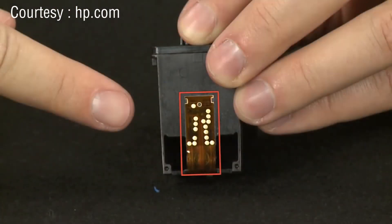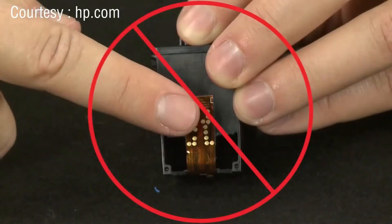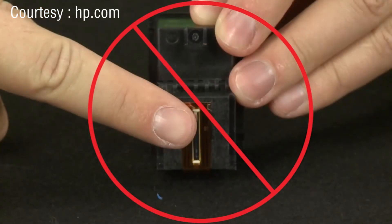When handling the cartridge, be aware of the electrical contacts and ink nozzles. Be careful not to touch the contacts or nozzles, because touching these can cause clogs, ink failures, and poor electrical connections.